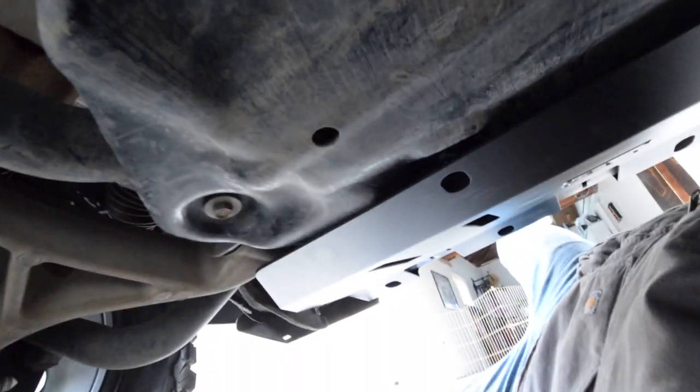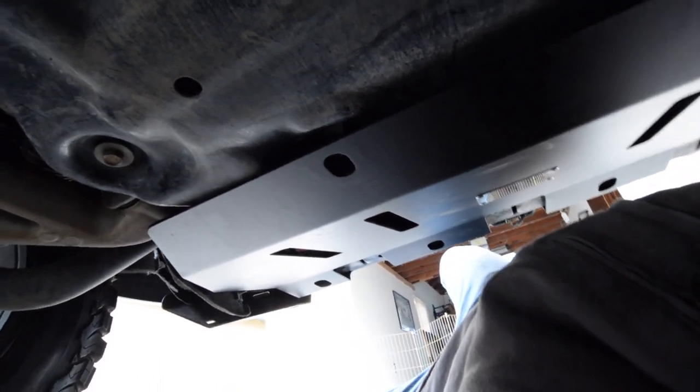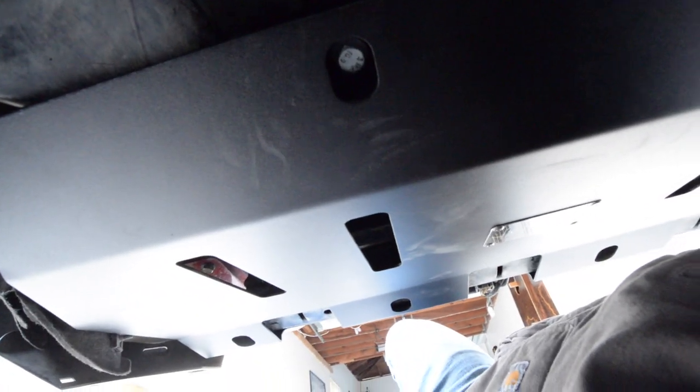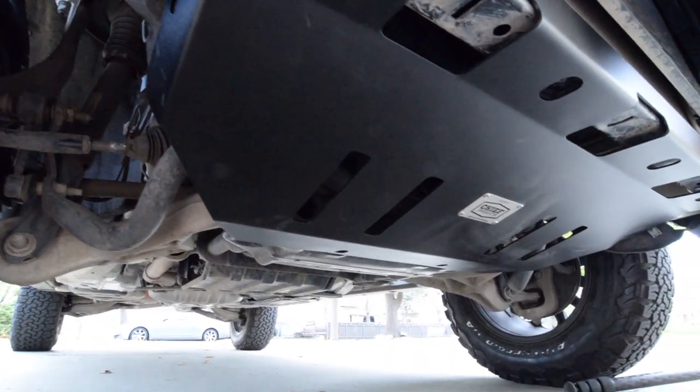As you can see, the skid plate sits right on top of the OEM skid plate. Bolts inside there. Back part of the sump protector plate bolted down.